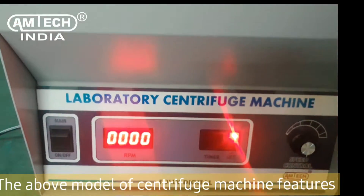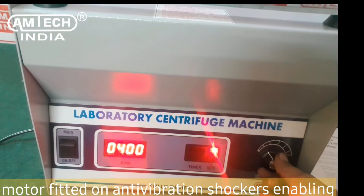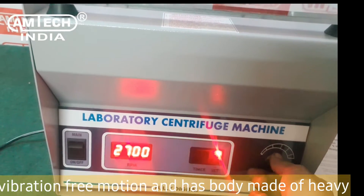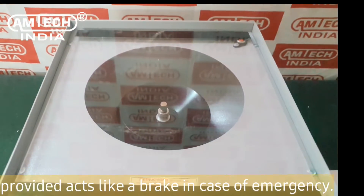The above model of centrifuge machine features heavy-duty 100% copper winding, double bearing, motor fitted on anti-vibration shockers enabling vibration-free motion, and has a body made of heavy-duty mild sheet powder-coated. The limit switch provided acts like a brake in case of emergency.